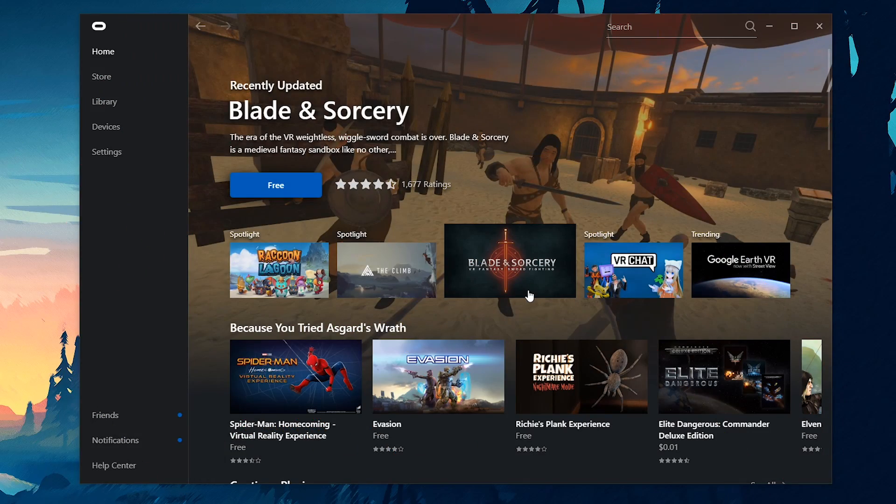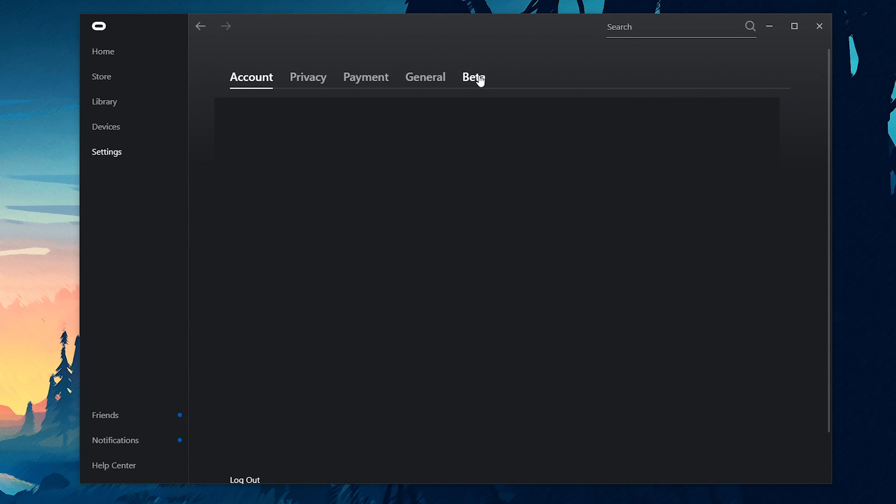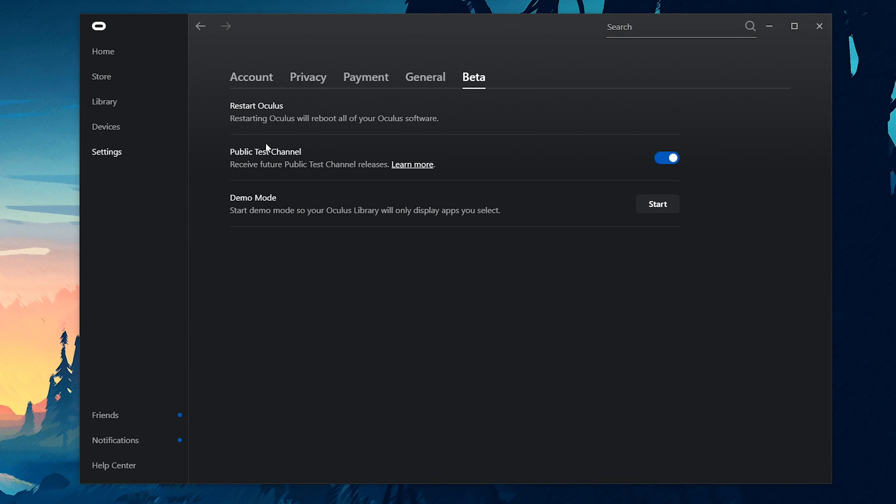So how do you get the updates? It's pretty simple, since the update is free. You just have to make sure that you are on the right version of the Oculus Home app. You can check that by going to Settings, then go to the beta tab, and make sure you are opted in to the public test channel by toggling this on.